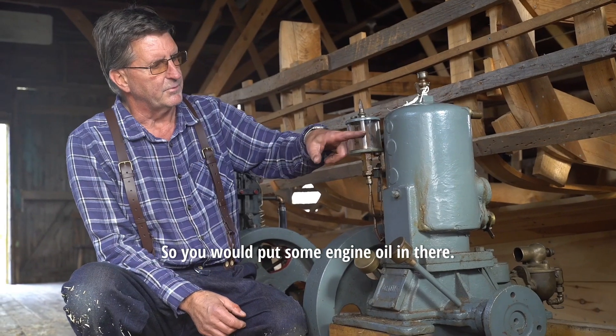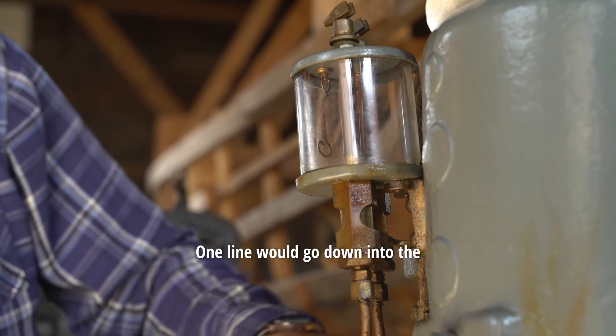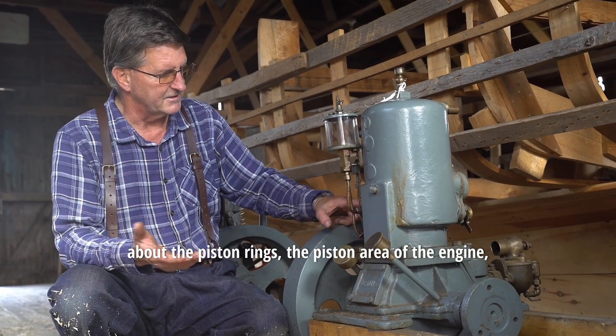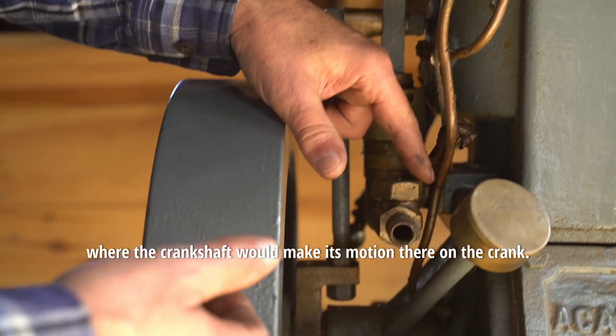This does have the oiler, so you would put some engine oil in there. There are a couple of little valves that would open — one line would go down into about the piston rings and piston area of the engine, and the other one goes down to about where the crankshaft makes its motion on the cranks.